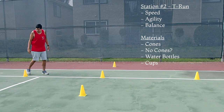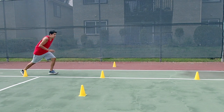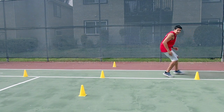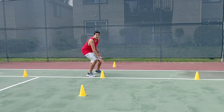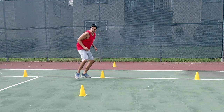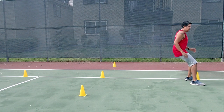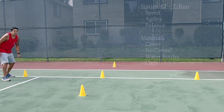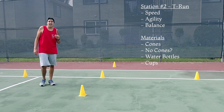We're going to start off at this cone first. Keep your knees nice and bent, and sprint to the last cone. When you get here, knees are still bent — backpedal to this one. Knees still bent. Get to the middle one, touch, sidestep and touch, sidestep and touch. Sidestep back, sprint, knees bent, backpedal, touch. You can go ahead and run this two to three times, any variation that you want. Have fun.